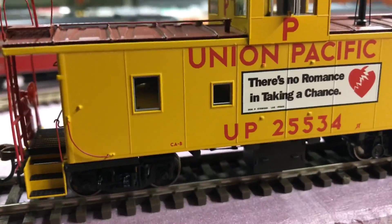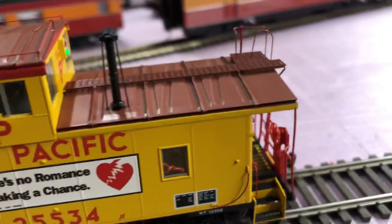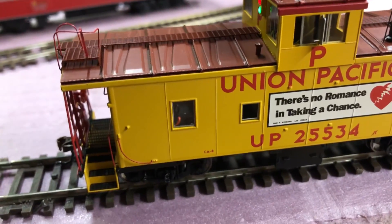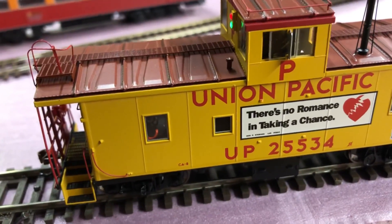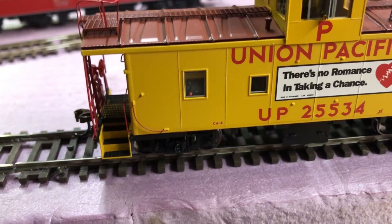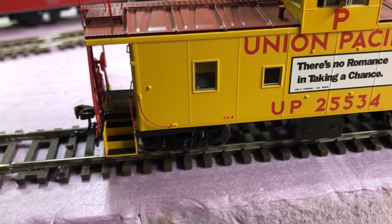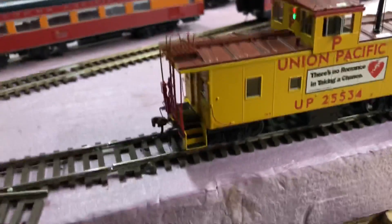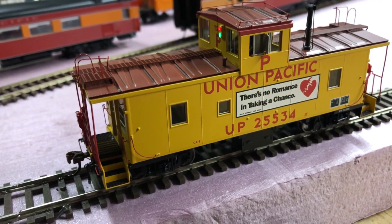F5 turns on your LED interior lighting. It's not very bright, but inside there are just a couple of chairs — one up in the cupola and one in the main cabin of the caboose. There is a little bit of interior detail visible with the lighting on.